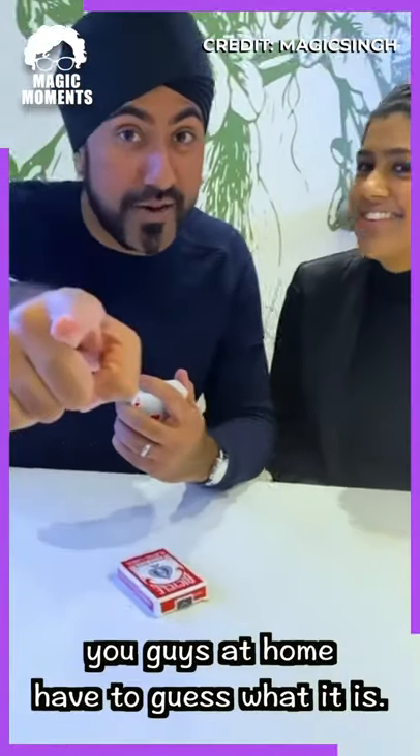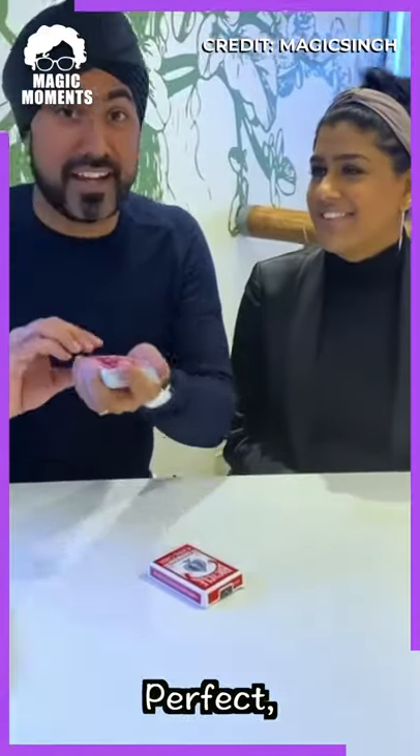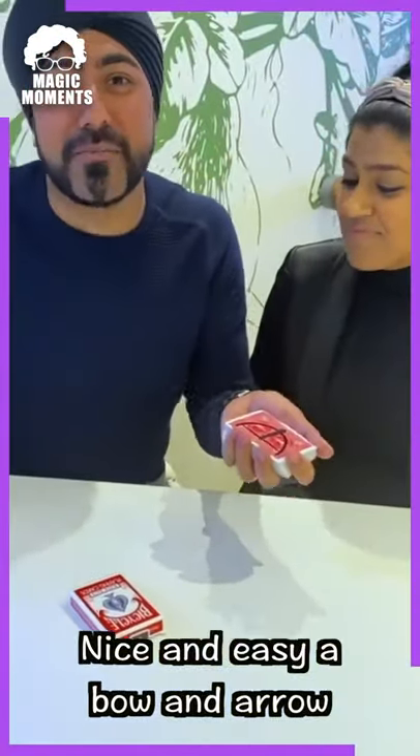I'm going to draw a picture. You guys at home have to guess what it is. Same for you. Ready? Perfect. Can you guess what that is? A bow and arrow. Nice and easy. Bow and arrow.